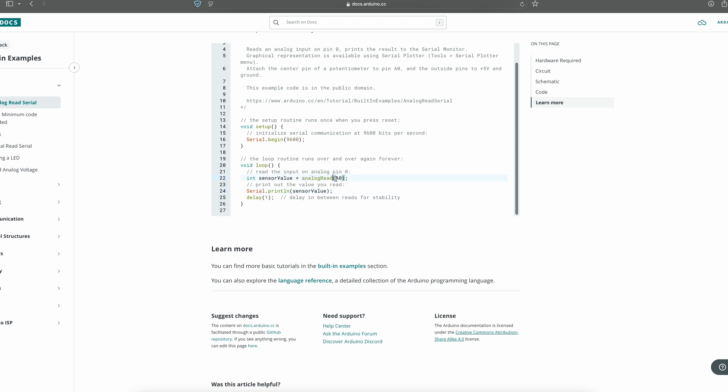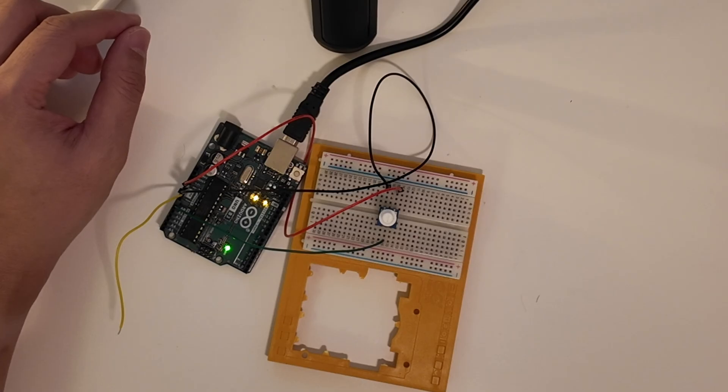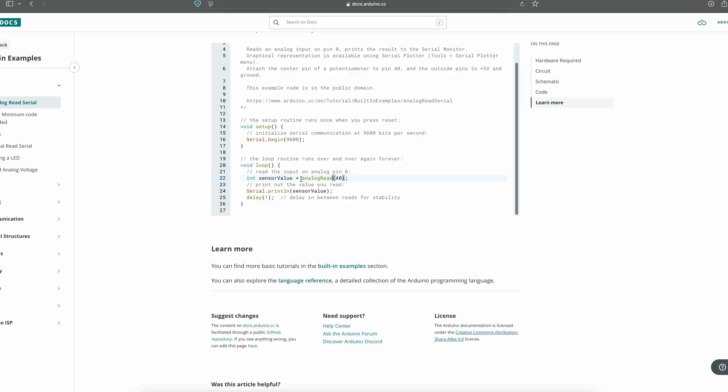An integer is a number, and the number is going to be the value from analogRead(A0). What this is basically telling the computer to do is take the voltage — the digital signal — that you read on the signal line and put that as the variable. Analog read is going to give you a value corresponding to zero to five volts at pin A0, and then store that as the variable sensorValue.